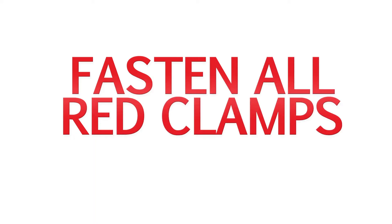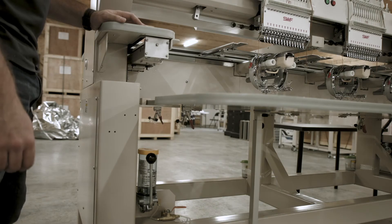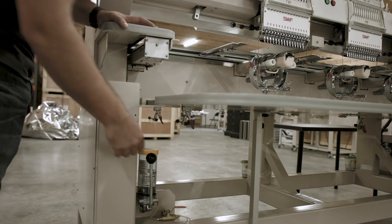Once we have tightened all the black knobs on the bottom of the tables, we will now fasten all the red clamps across the tables.